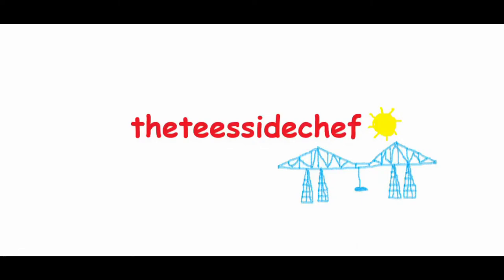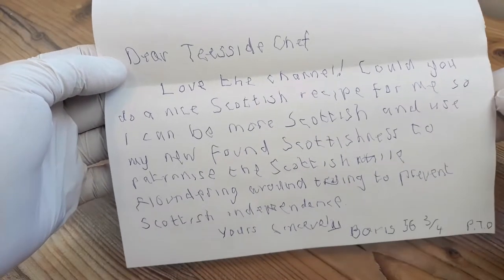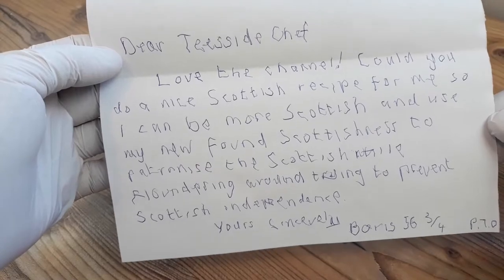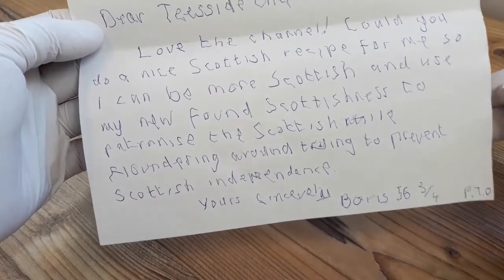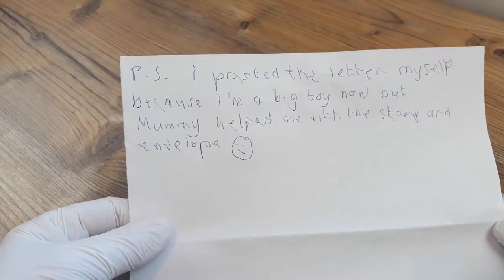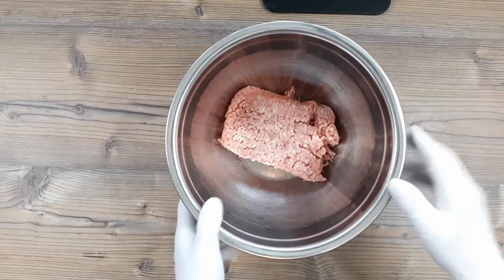You're joking aren't you? It's the Teesside Chef. It's viewers letters time and our first one is from Boris in London. Boris writes: Love the channel, could you do a nice Scottish recipe for me so I can be more Scottish and use my newfound Scottishness to patronise the Scottish while floundering around trying to prevent Scottish independence. And Boris continues: I posted the letter myself because I'm a big boy now, but mummy helped me with the stamp and envelope. Well Boris...